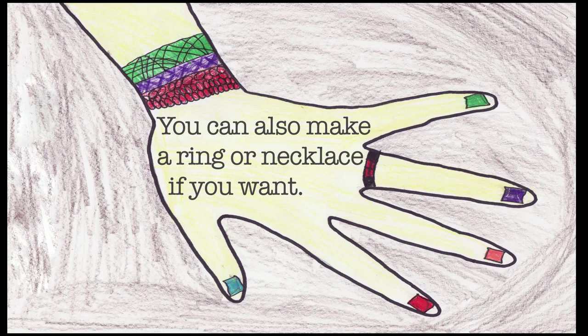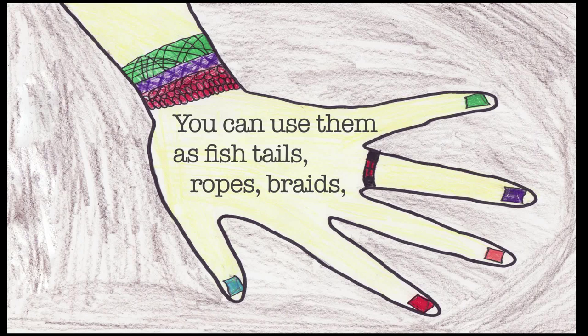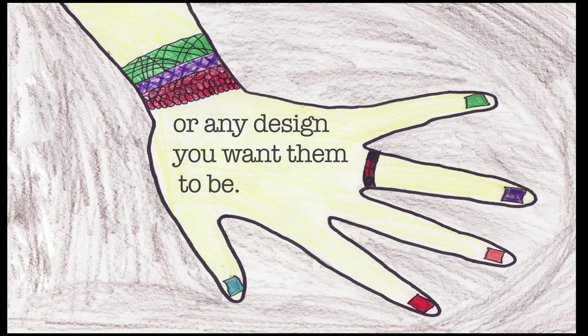You can also make a ring or necklace if you want. You can use them as fishtails, ropes, braids, or any design you want them to be.